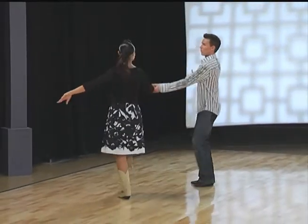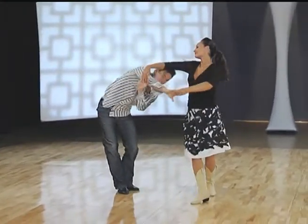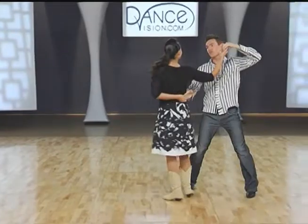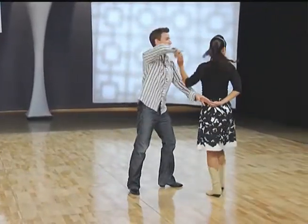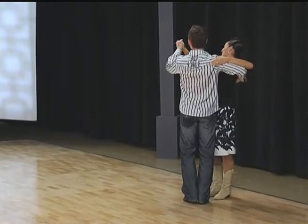Looks like this. We have one, two, three and four, five and six. Two, two, three and four, five and six. Three, two, three and four, five and six, and to finish.